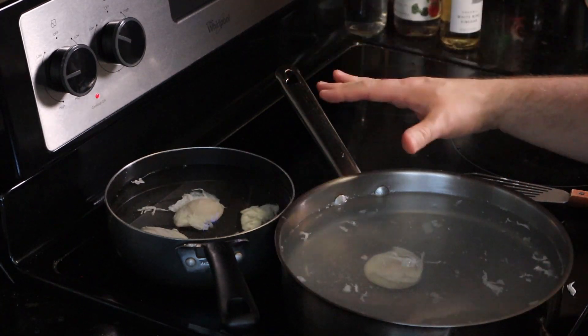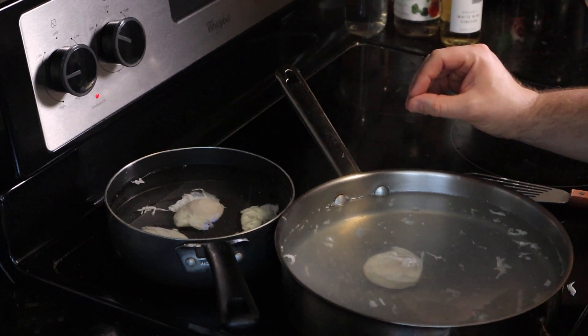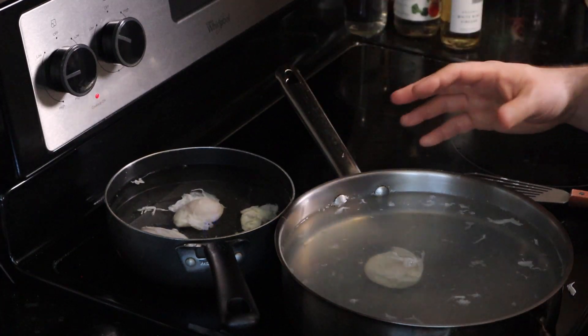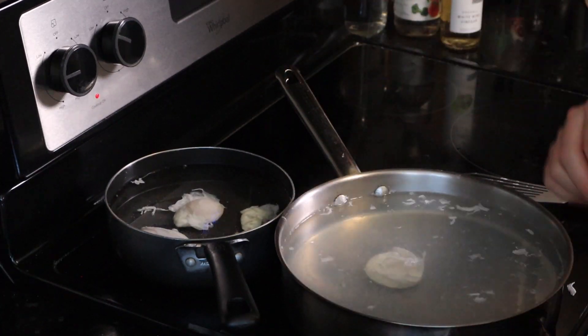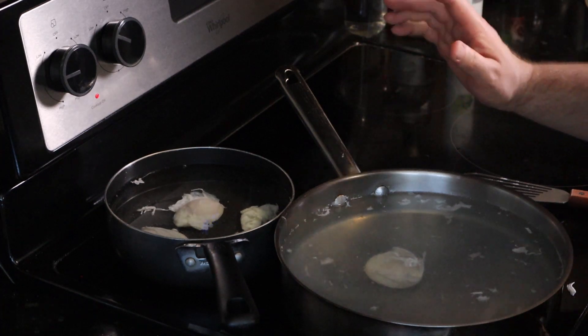This is what they do in restaurants on a larger scale — they're not back there individually poaching your eggs. During prep time, they'll make a bunch of these and then assemble to order. Unless you're at a really nice place, and that's why your eggs Benedict takes 45 minutes.